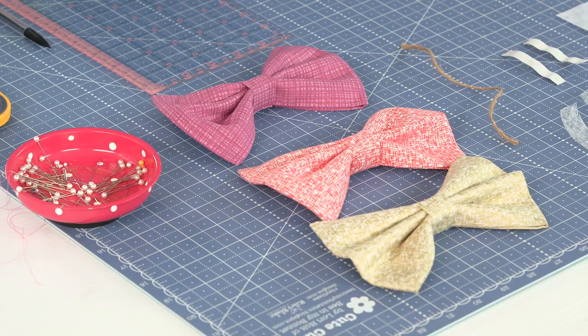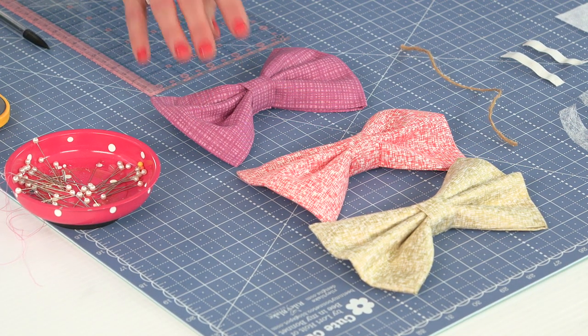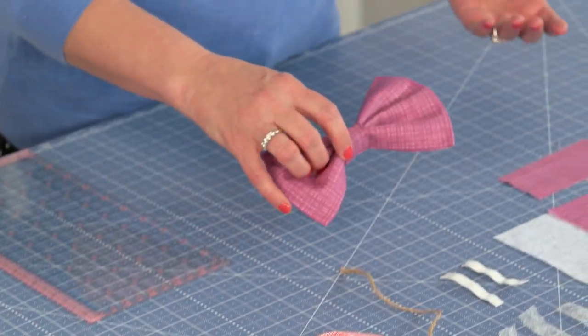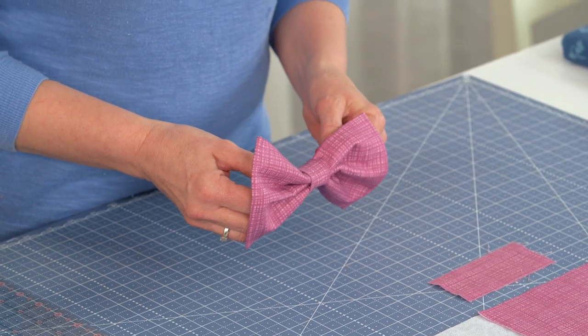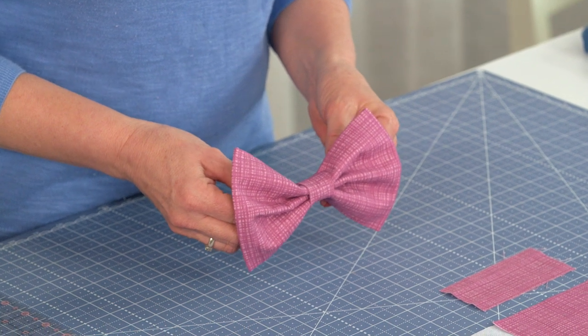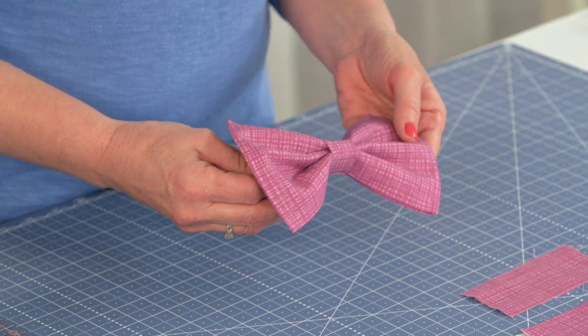Hi, I'm Cindy Cloud with Riley Blake Designs, and today's tutorial is a bow tie for your dog. This is one of our most popular projects on our blog, and it's very cute. If you've got a holiday or a special event for your dog, to get them all dressed up in a bow tie.